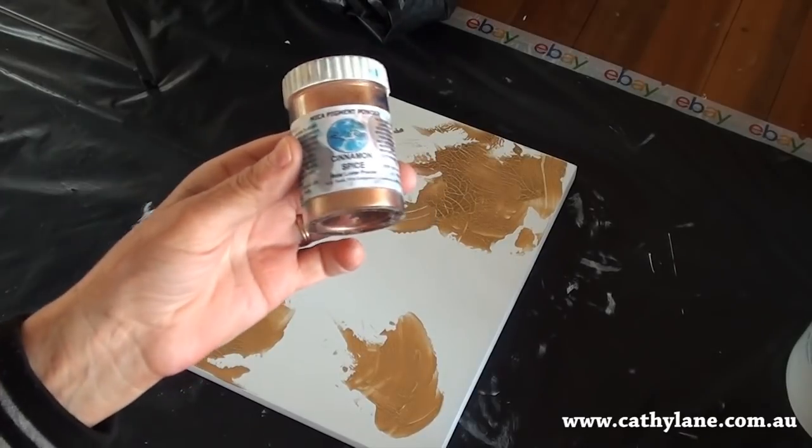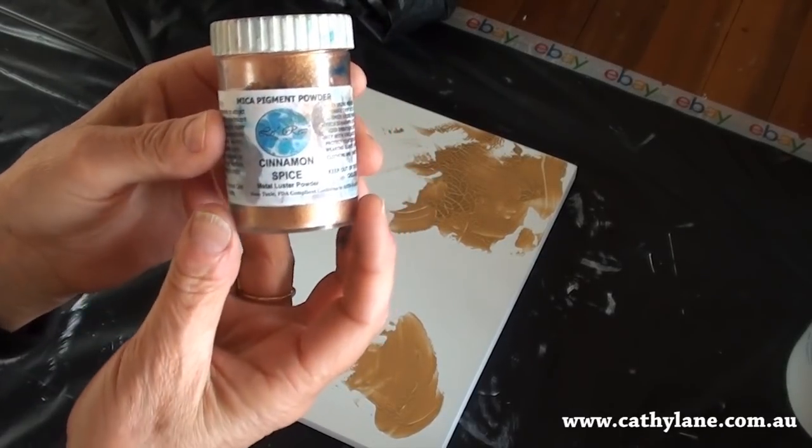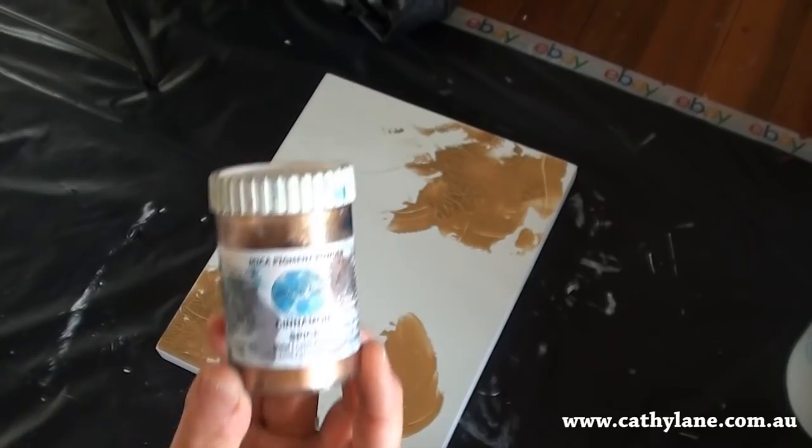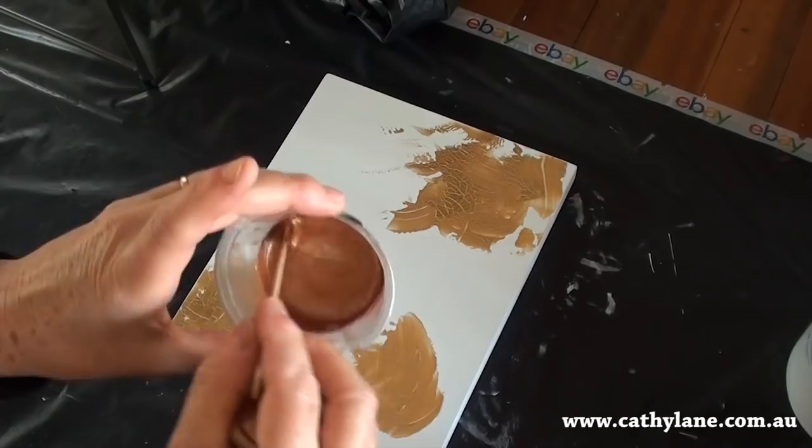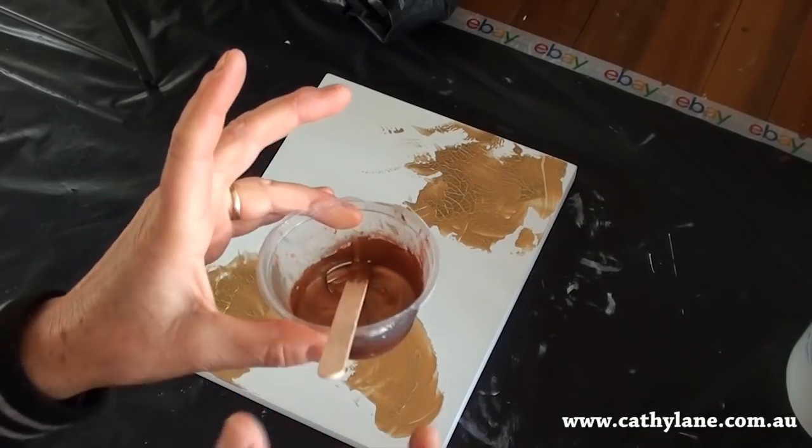I've just mixed a little bit of this cinnamon spice — the Lorez pigment — with some Liquitex, and I'm just going to paint a little bit of this onto the surface.